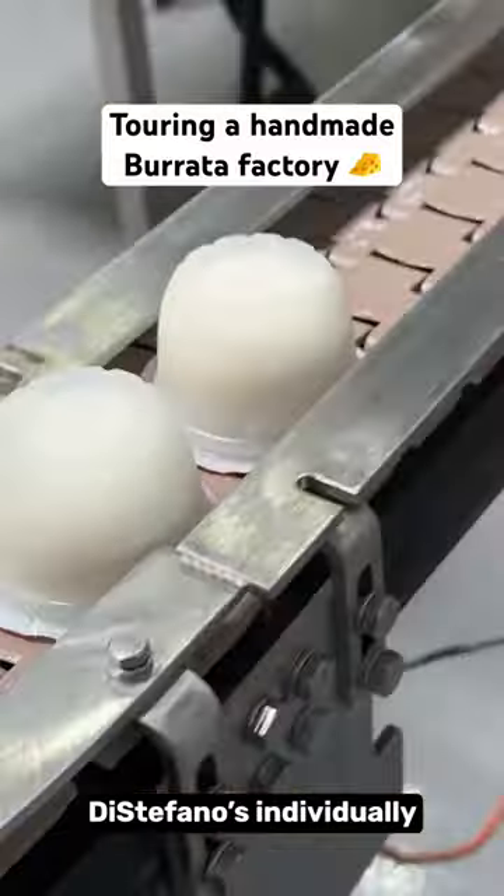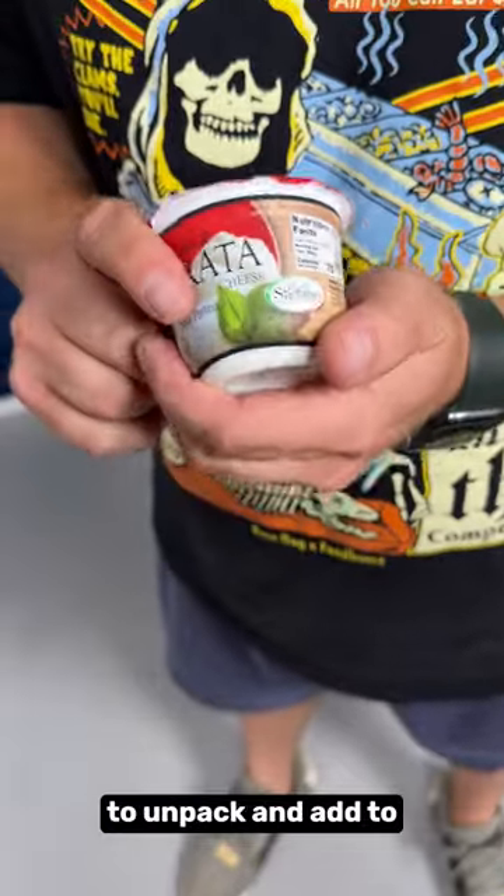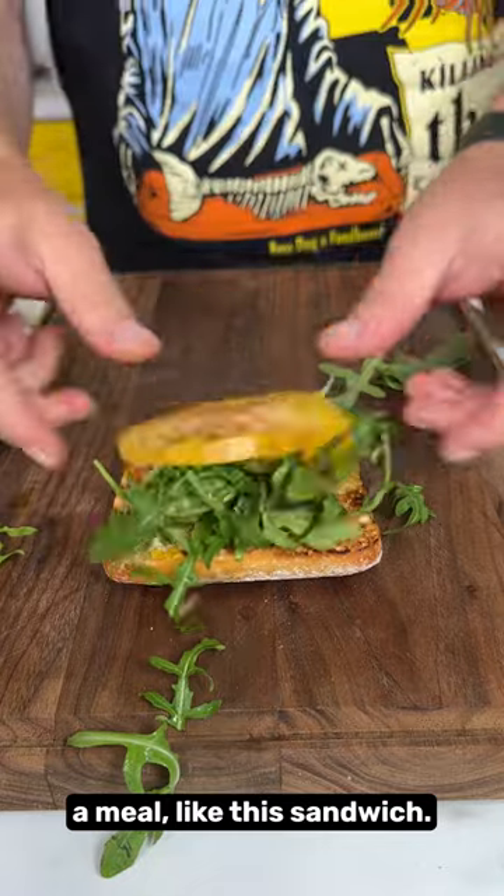Stefano's individually wraps their burrata, which makes it super easy to unpack and add to a meal like this sandwich.